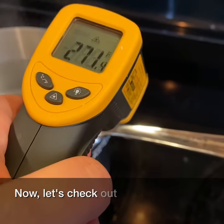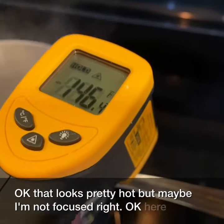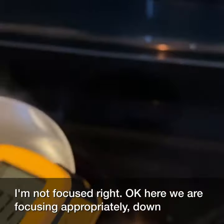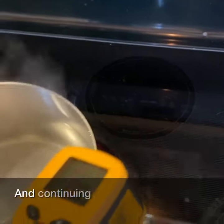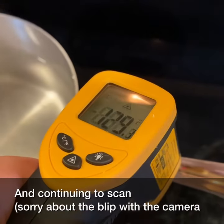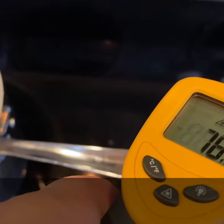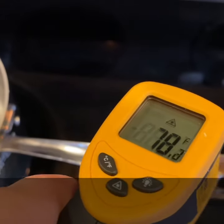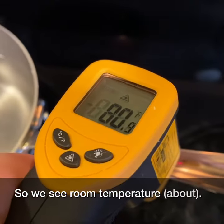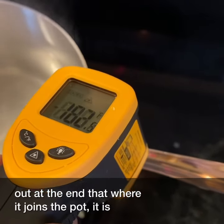Now let's check out the handle. Okay, that looks pretty hot, but maybe I'm not focused right? Here we are, focusing appropriately — and continuing to scan. So we see room temperature about out at the end, but where it joins the pot, it is quite high.